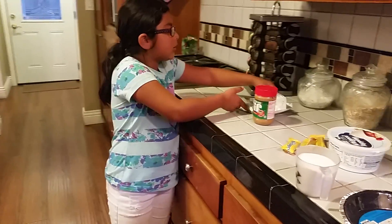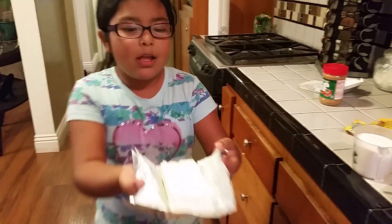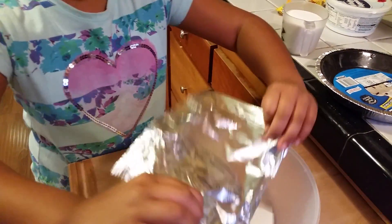So let's get started. First, what you're going to do is you're going to grab your cream cheese and you're going to pour it into a medium sized bowl.